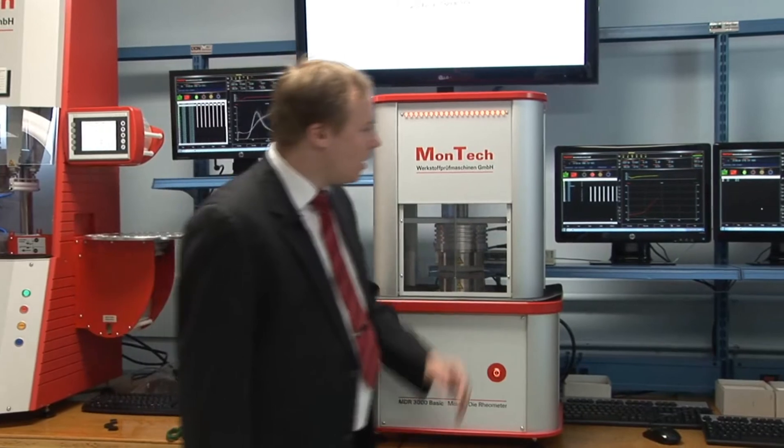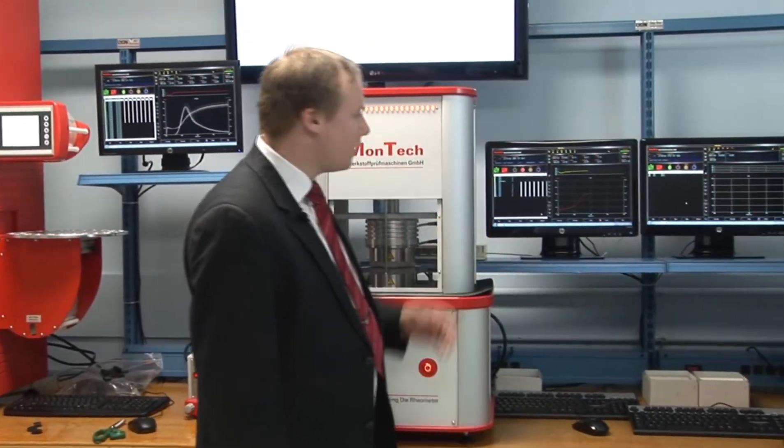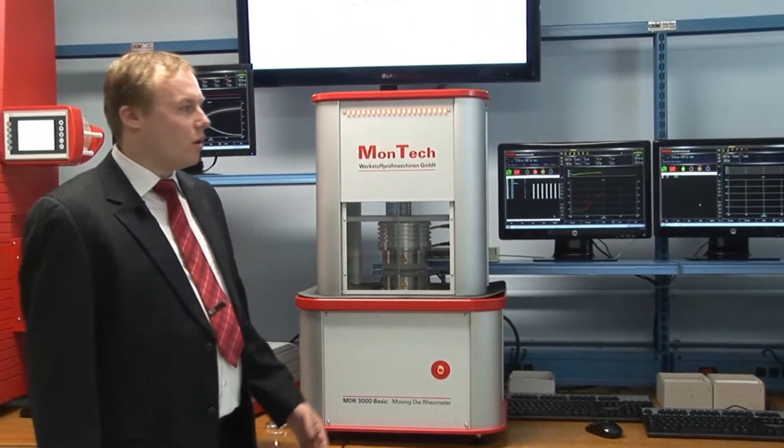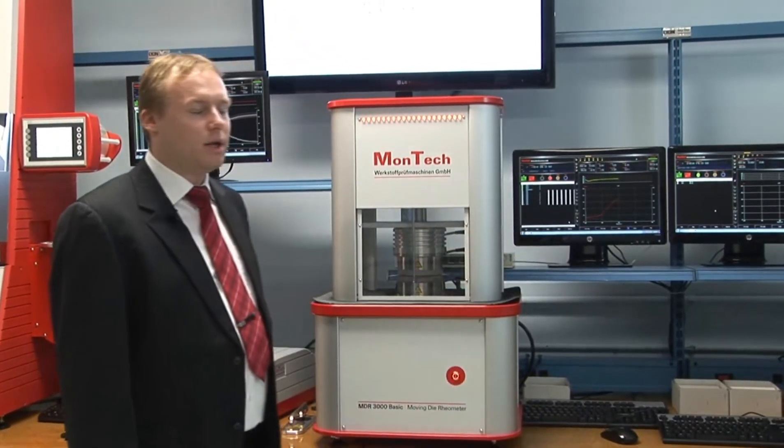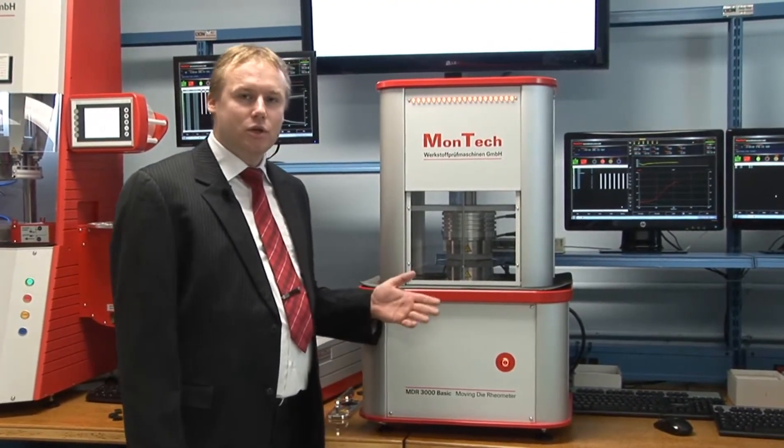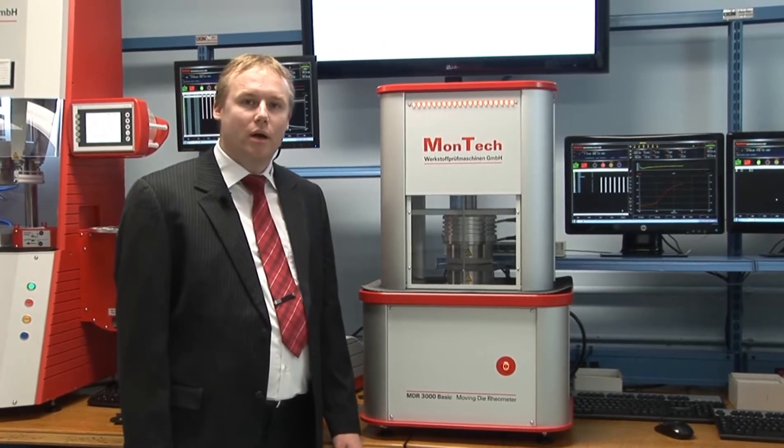Now you can see the data is recorded in the software. The cure graph is shown on the screen of the MONTECH control software, as well as all settings and readings displayed on the main screen. After the test is finished, the safety shield and platens automatically open, data is calculated, and if you like, a batch report or sample test report can be automatically printed.